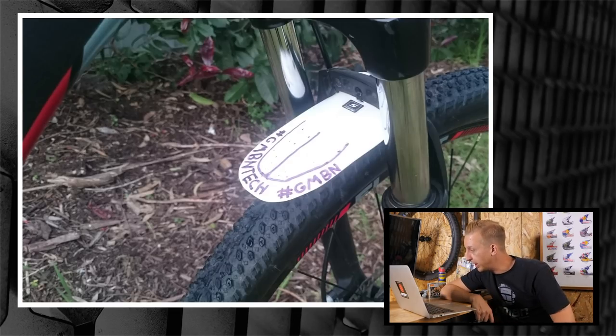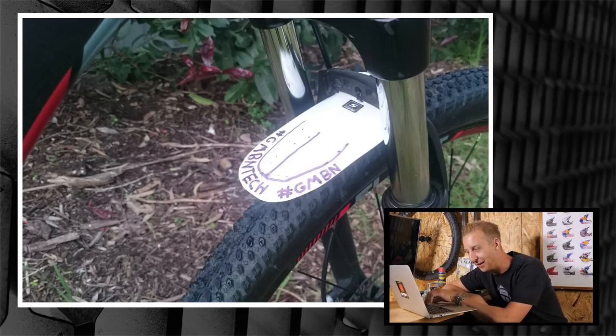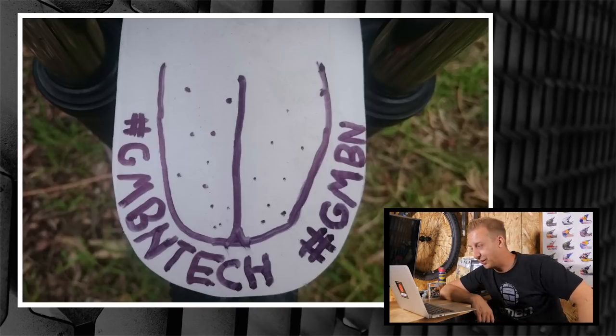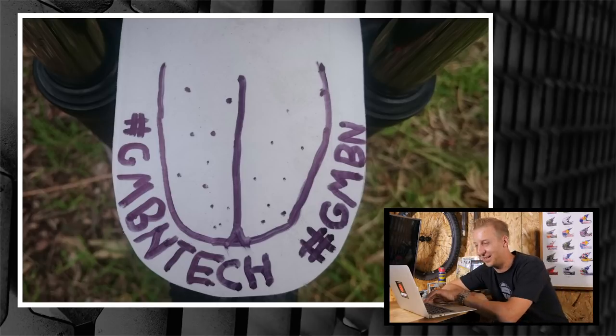Next up is from CJ in Adelaide, Australia. CJ watched one of our videos and used an old ice cream container to make a tongue guard — a DIY front mud guard — using the hashtag GMBN Tech. Nice work CJ, thanks for sending that in.